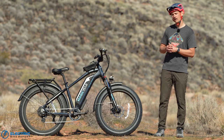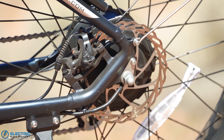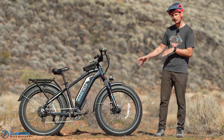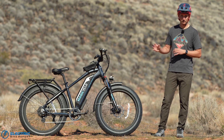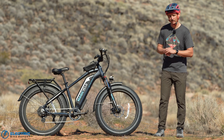You also have a set of unbranded mechanical disc brakes with 180 millimeter rotors front and rear. We'll dive more into brake performance later, but they have not stood up to what I would consider good braking performance for an electric fat bike — or really any e-bike. Aside from that, it's a fairly standard setup for an affordable electric fat bike.